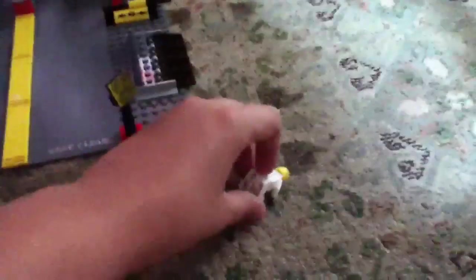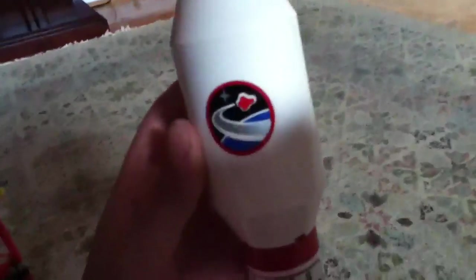This is a pretty nice set. I really wish it could have come with a bit more minifigures — at least more astronauts. It came with two, but it only came with one helmet, which I thought was kind of weird. I would have thought it would come with two helmets. Also, you can only fit one person in the rocket, which is another complaint. Just a few minor problems.